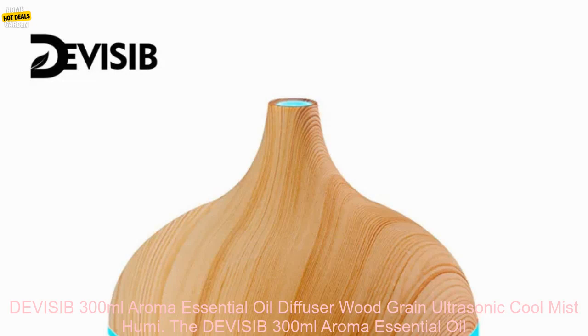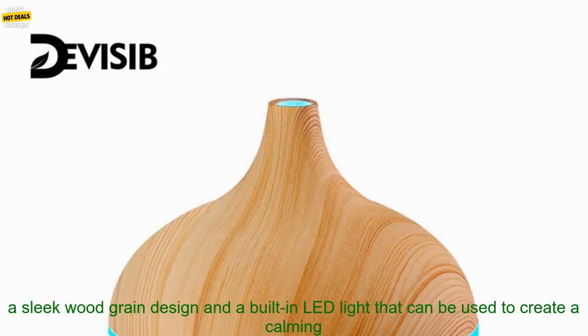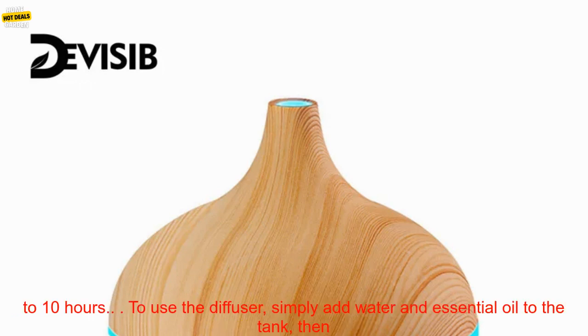The DEVISIB 300ml Aroma Essential Oil Diffuser is a great way to add a touch of luxury to your home or office. It features a sleek wood grain design and a built-in LED light that can be used to create a calming atmosphere. The diffuser also has a large 300ml water tank, so you can enjoy continuous mist for up to 10 hours.